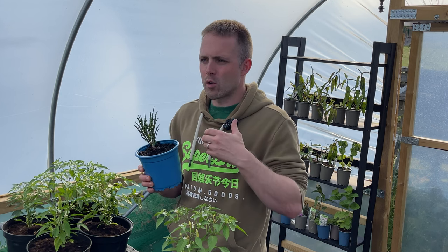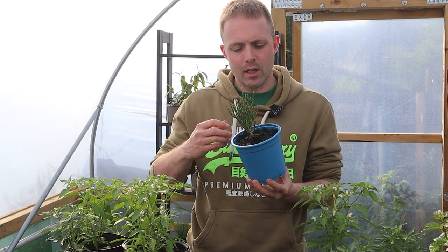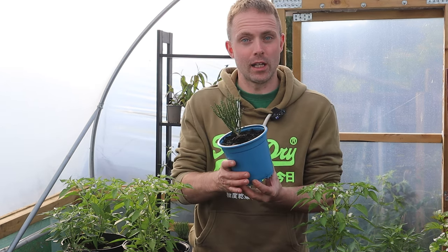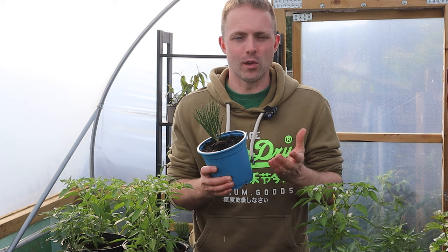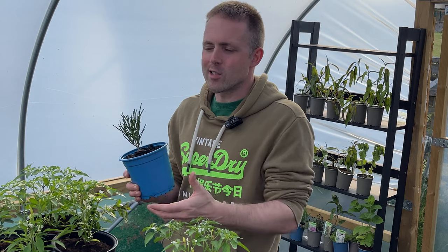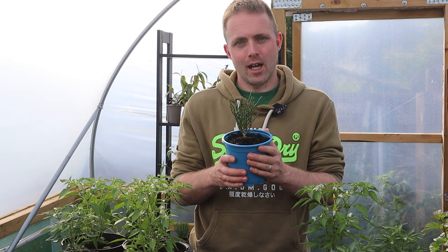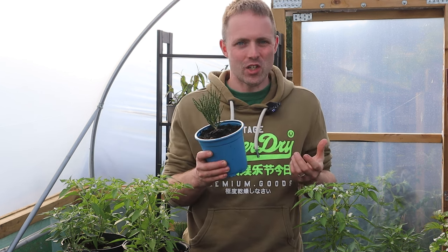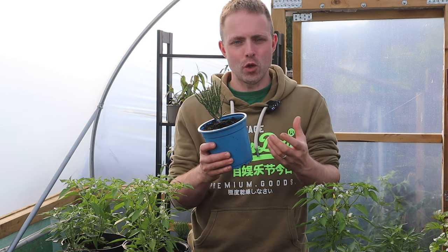Samphire does not grow rapidly — it doesn't take over like mint does — so if you eat a lot of samphire I'd probably look to purchase two or three samphire plants. Myself and my wife have put three samphire plants into a large pot and we've had really good success with that, managing to keep up with our demand having fish once a week. You're never going to start exporting samphire by the kilo growing it this way, but it's a lot of fun and it's tasty, and it challenges you to experiment with new dishes.